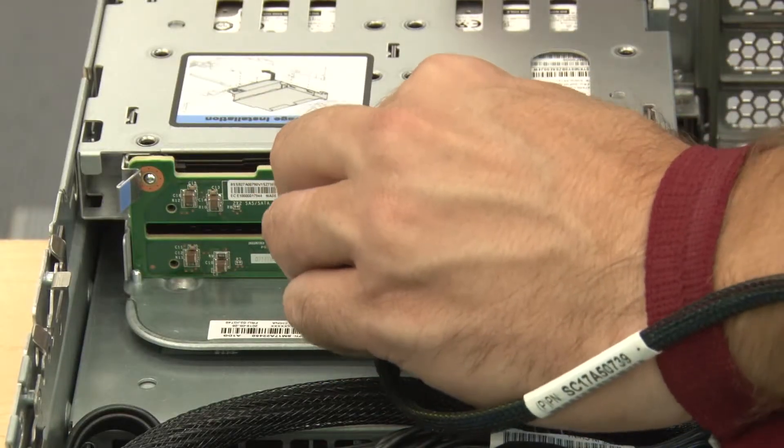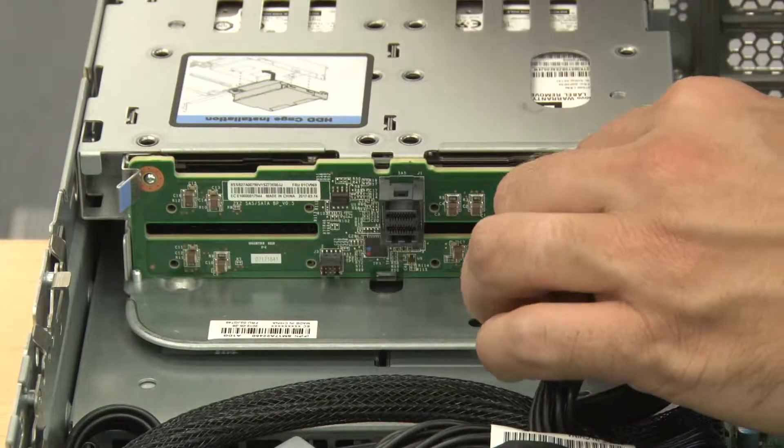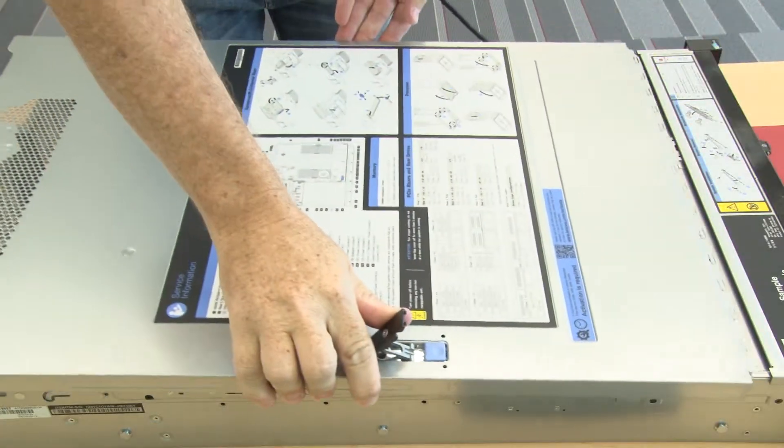Connect the cables to the rear drive cage. Reinstall the top cover.